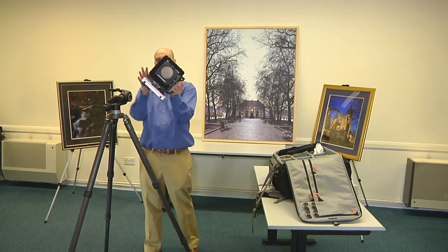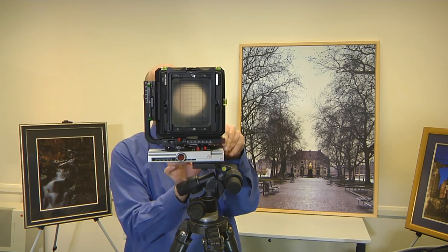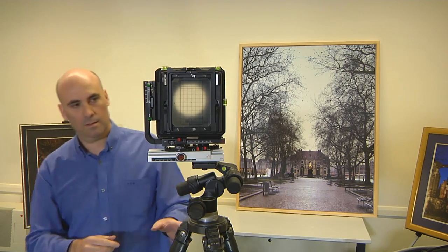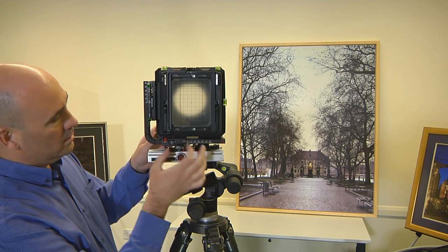The basic procedure is to place the camera on the tripod, unlock all six red levers and rotate both the front and rear standards so that they are perpendicular to the monorail.